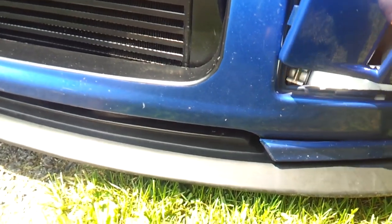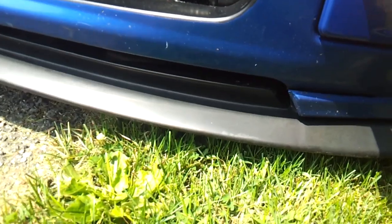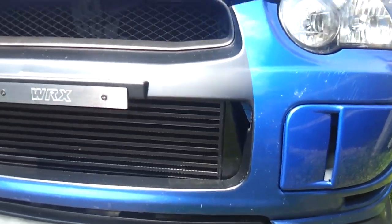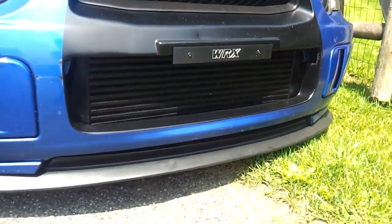I also modified the fog light cover so you could see into the slots a little bit more and see the white piping. I painted the intercooler black — just gave it two light coats so it didn't hinder the cooling performance. I've got that black nose thing going on, so I think it fit pretty well.